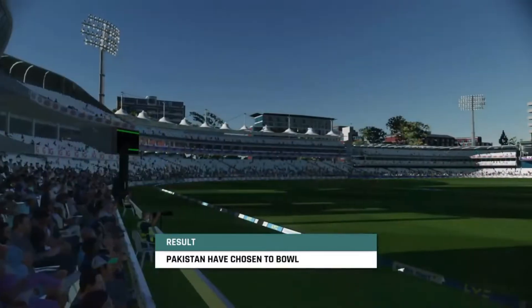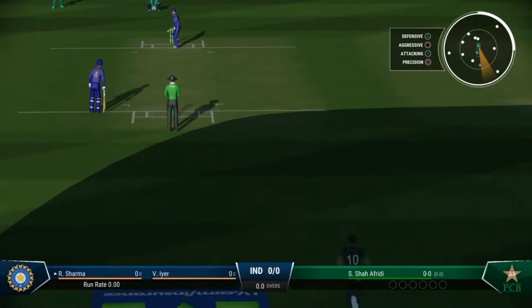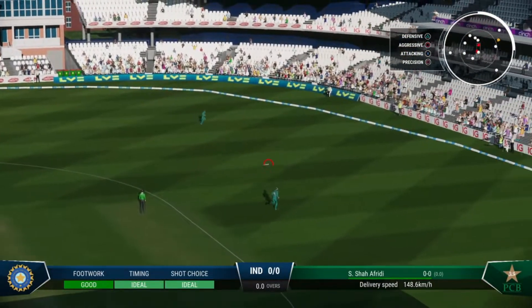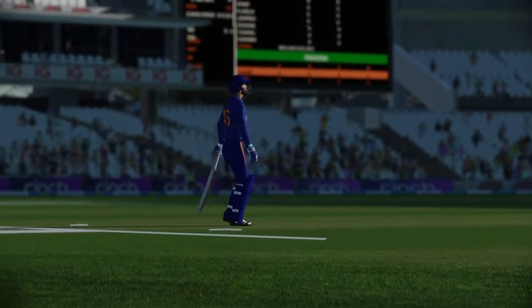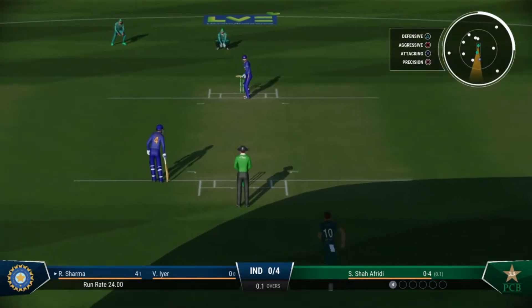You really had to bowl first here — the pitch is offering a lot. They have the ball in hand with this new ball early on. Timed that perfectly — that's the best answer to any short ball, get onto the back foot and put it away for four. First step as a bowler is to get the batter playing, which they've managed.